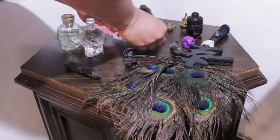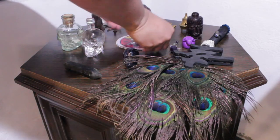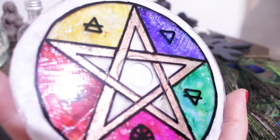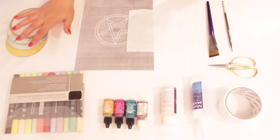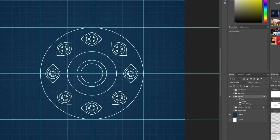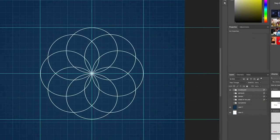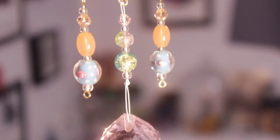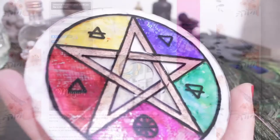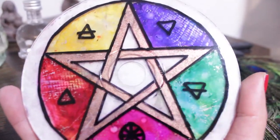Hello, dear witches! This is Leticia here and today we are going to do episode 2 on our recycling CDs to magic series. We are going to use old CDs to make an altered pentacle, a censer, a wheel of the year and a mini crystal grid. Last time we did this beautiful sun catcher and today, by requests made on my website, we are going to do this beautiful altered pentacle.